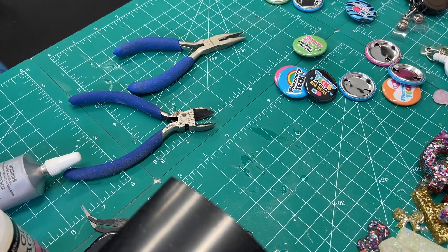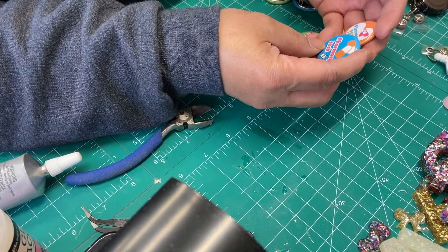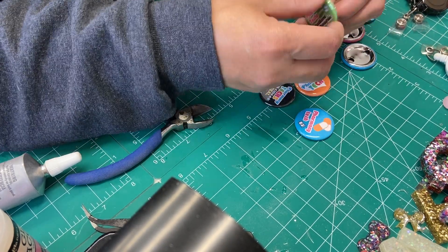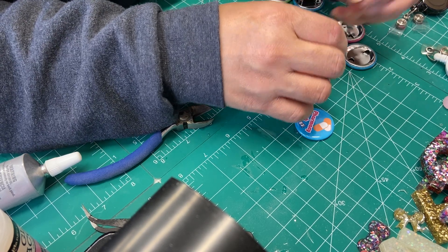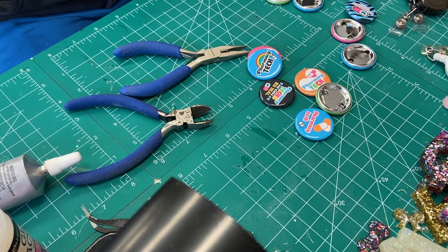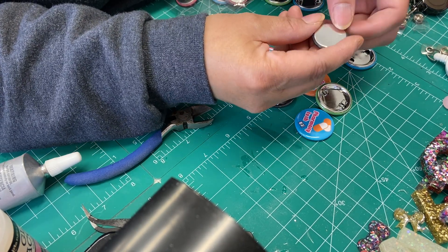Hi guys, what I'm going to make today is a badge reel — this is the easy one. I just bought these buttons; usually I buy the ones without a pin on the back. I like it to be flat. Let me show you — this one just arrived today, and this one is just flat on the back.